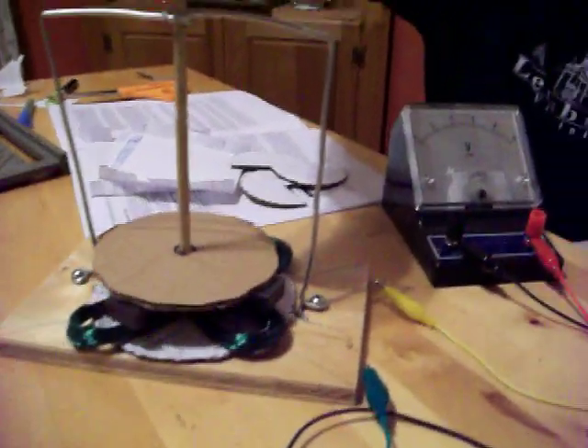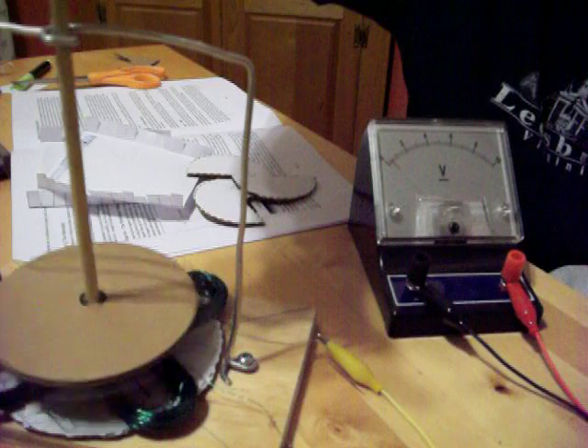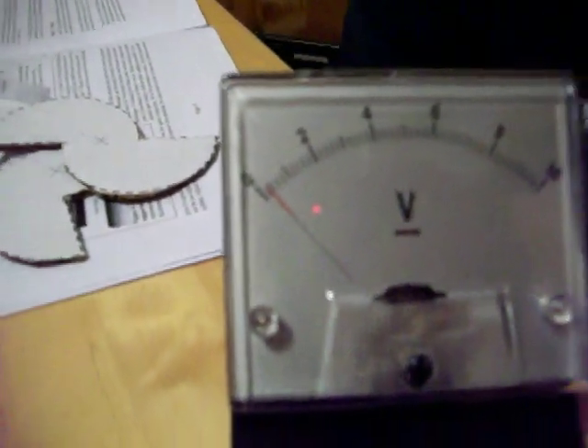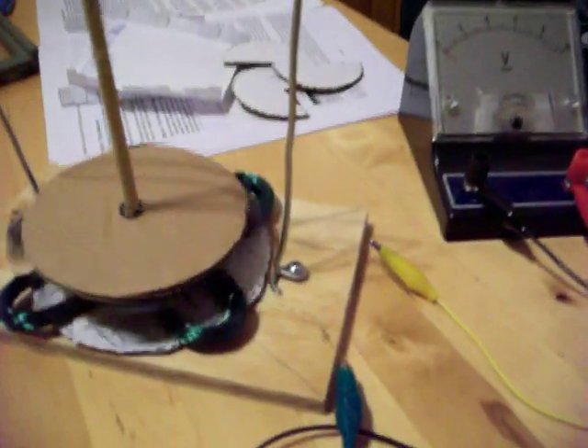So if you watch the voltmeter quickly, I'm going to spin it. Ready? And spin! Wheel of electricity! So how many volts did it get? I think we peaked at about one.